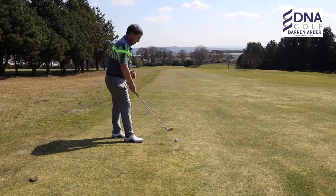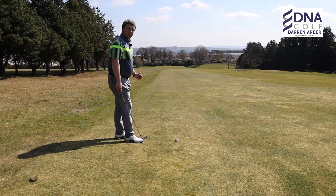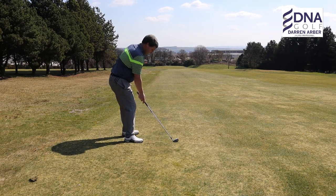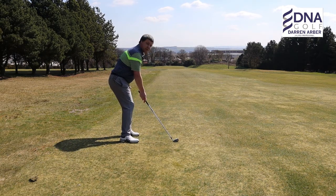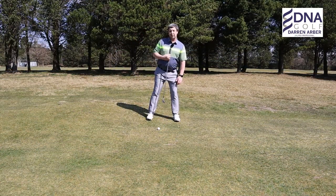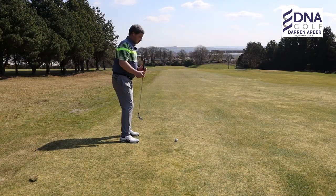To recap: pick a target out to the left of the hole, aim your club at it, and get your knees, feet, hips and shoulders parallel to that target line. Then put the golf ball toward the back of your stance.